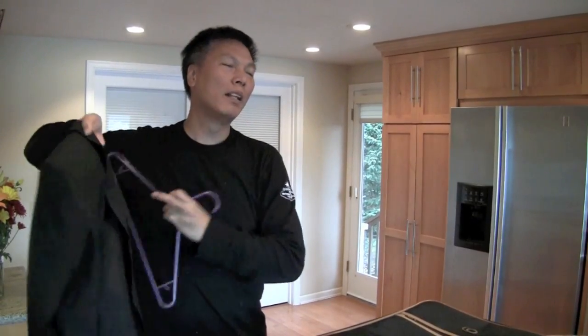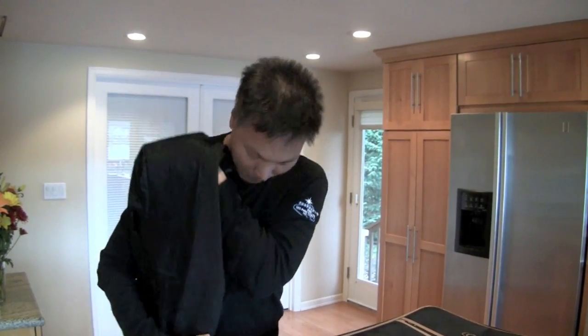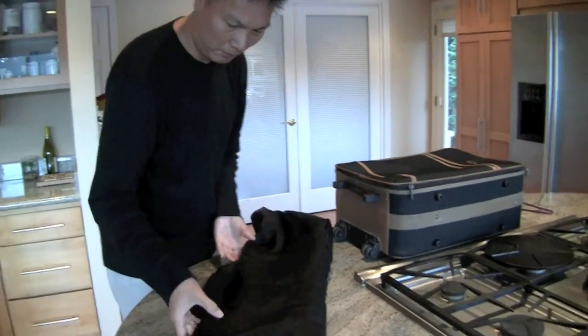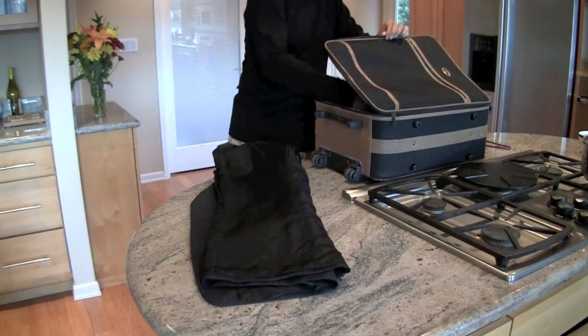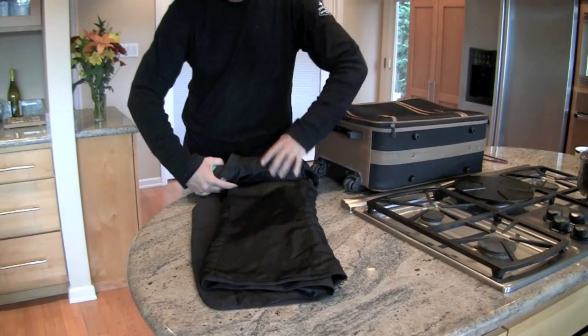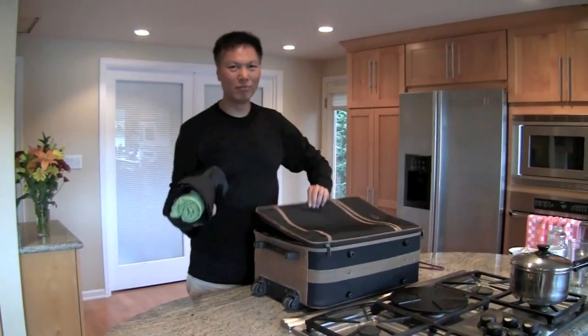The key is to roll the suit. Begin like this — roll in this corner, take each arm and put them into each other. Fold the two sides like so. The shoulder area is padded and this area is not, so what I like to do is take a t-shirt and put it here so it evens it out. Then you just roll your suit up and put it in the carry-on.